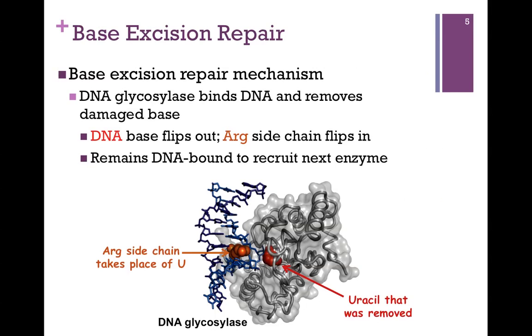Let's look at how DNA glycosylase works. In the figure at the bottom of the screen, our DNA glycosylase is shown in gray trace and our DNA is in blue. It binds to the DNA, recognizes the damaged base, and flips out that base. In this particular example, we've deaminated a cytosine to form uracil and we need to remove that base. So it flips out the base and clips it off. It also flips in an arginine side chain from its active site — arginine has a permanent positive charge, so it binds very well to the negatively charged phosphodiester backbone. The glycosylase remains bound to the DNA to recruit the next enzyme, the endonuclease.